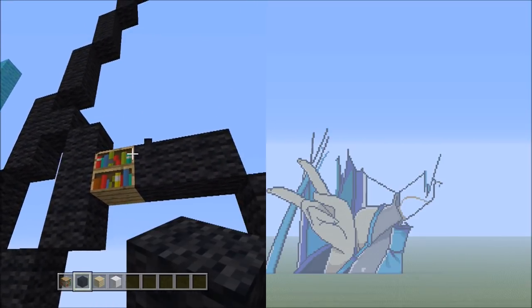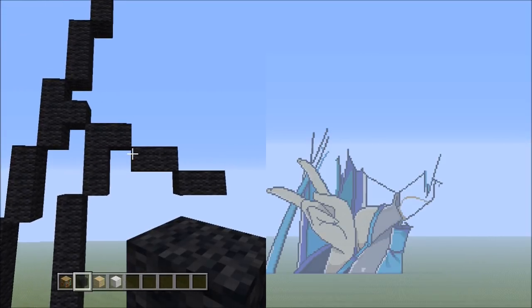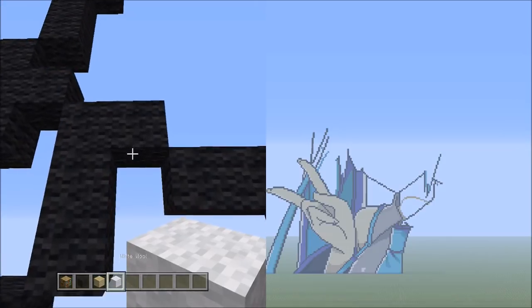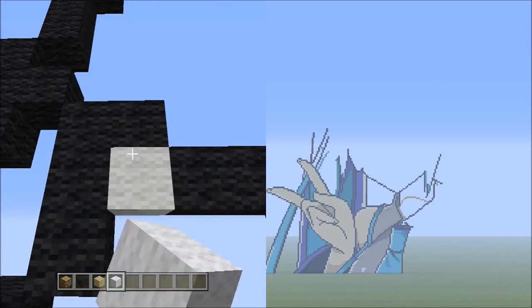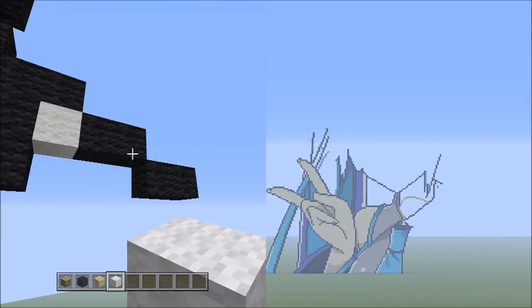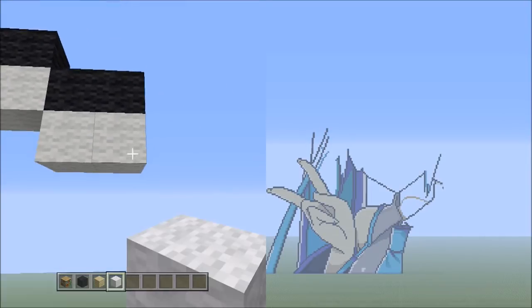Get rid of the placement block. Switch back over to the white wool, starting underneath this 1 black wool — place 1 white, that's 1. Then place 2 sets of 2s going across on the lower level to the right: 1, 2 — and 1, 2.